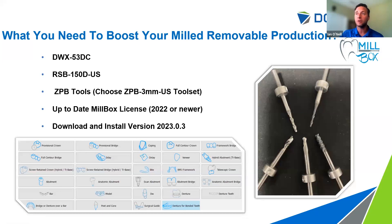What do you need to utilize this new faster 'boosted' milling strategy on the 53DC? First, obviously, a 53DC. Second, the RSB150D tool. Third, a set of ZPB tools — a new specialty-coated tool that keeps a sharp edge and lasts longer from heat and abrasion than standard carbide tools. Fourth, be up to date on your Millbox software. Once your license is updated, download and install version 2023. That version gives you the capability to choose the ZPB Americas 3mm strategy, which provides the strategies and milling times I've described.